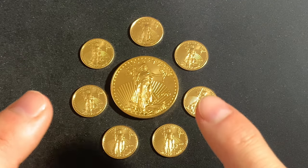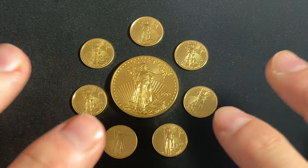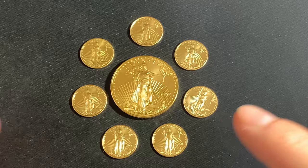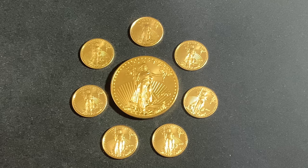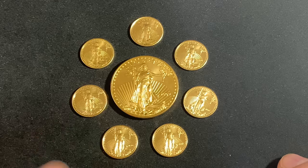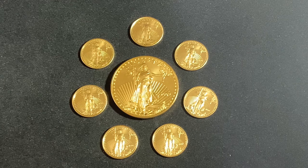The one-tenth ounce American Gold Eagle coin. Because it's the smallest of all the American Gold Eagle coins, the one-tenth ounce Gold Eagle is arguably the easiest way for many people to enjoy all the benefits of investing in gold. But is it the best denomination to buy?